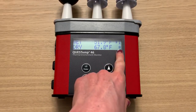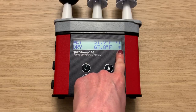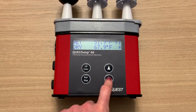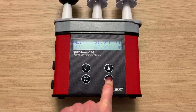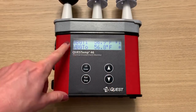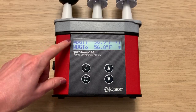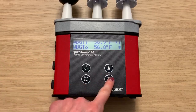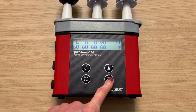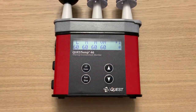Now that I've pressed that button, you'll see an asterisk in the bottom right corner — that means it's now logging data. I can use my up and down arrows to navigate through the different data values. Here are my WBGT values for both the indoor and outdoor settings.